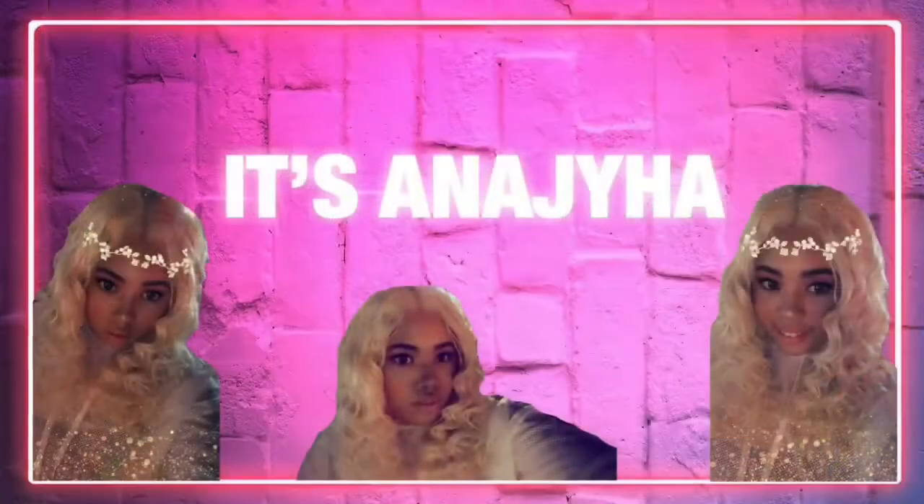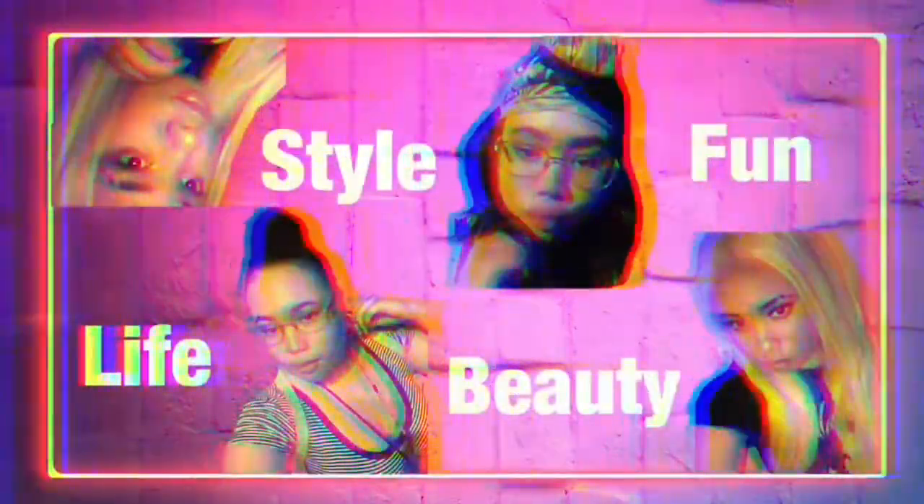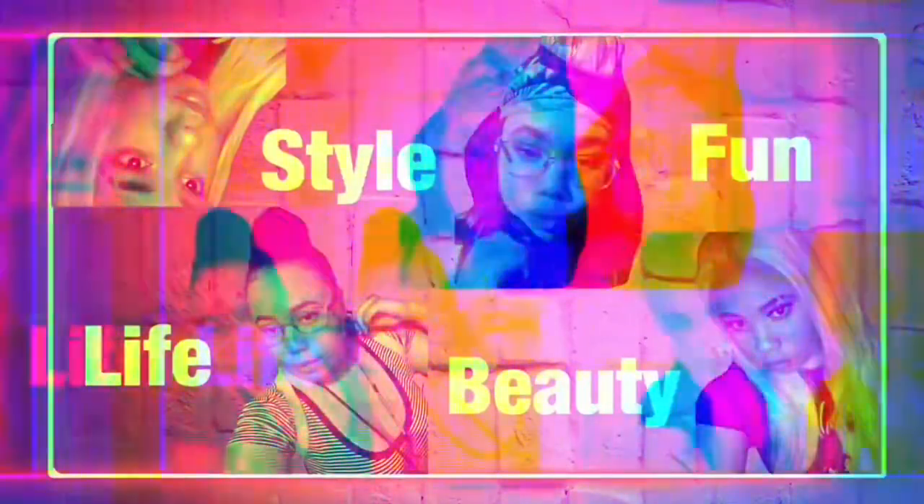Hey guys, it's Natura, and welcome back to my channel. Today I'm going to give you guys a little unboxing of some things I purchased — a mic, so you guys will be able to hear me a little bit better and clearer. I also purchased a camera.